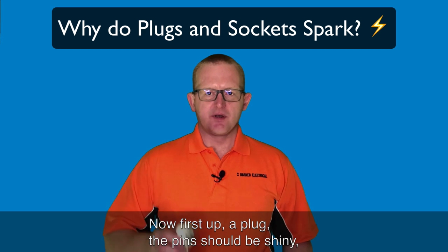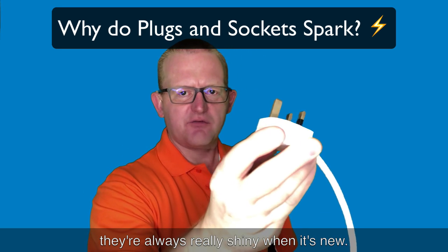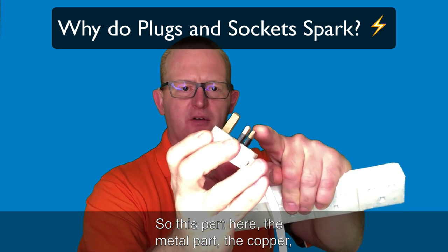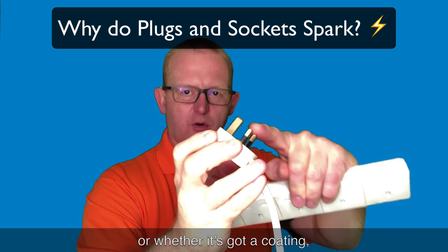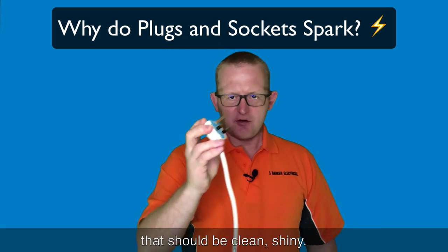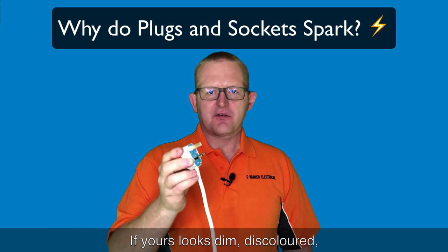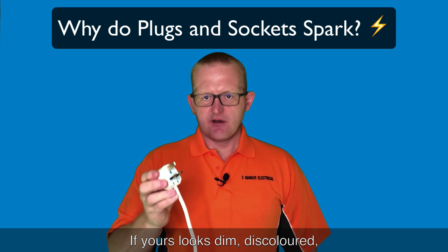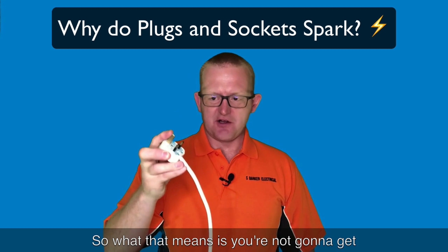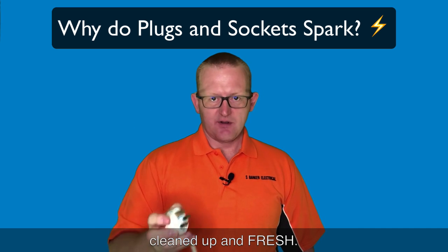First up, the plug pins should be shiny - they're always really shiny when it's new. This metal part, the copper, or whether it's got a coating on them, should be clean and shiny. If yours looks dim, discolored, or even burnt, then that's an issue, because you're not going to get a very good contact - it needs to be cleaned up and fresh.